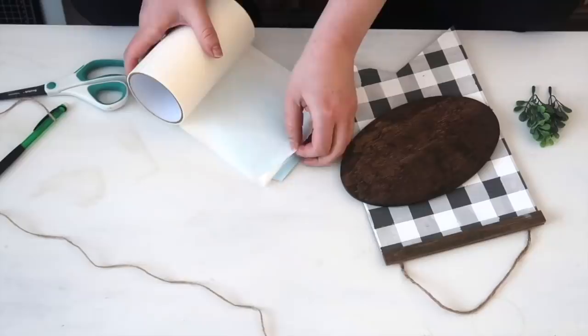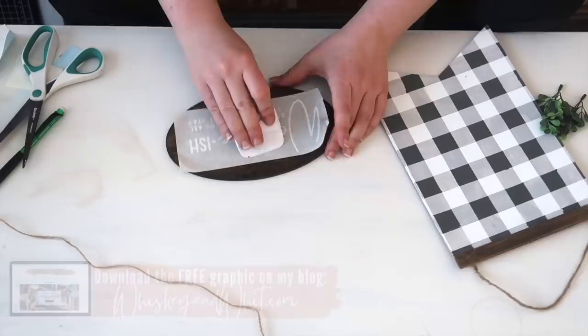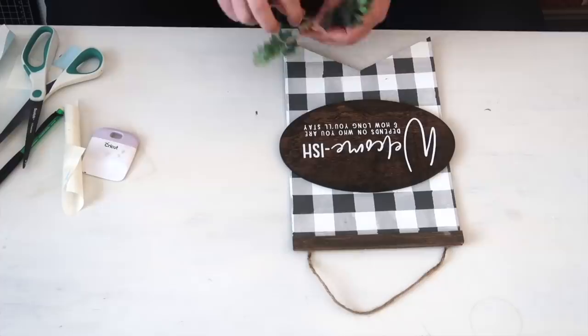I had a Dollar Tree little oval that was already stained from a previous project and I put a saying on it and glued it to the sign. Then to finish off the look I had some leftover boxwood from a Walmart pick from a previous project, wrapped the center with a little jute twine, and glued it to the top to finish off the look.